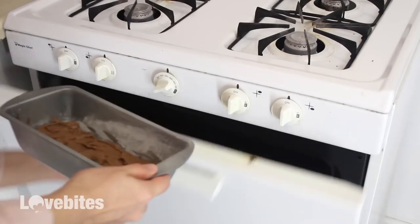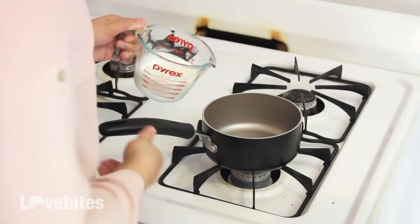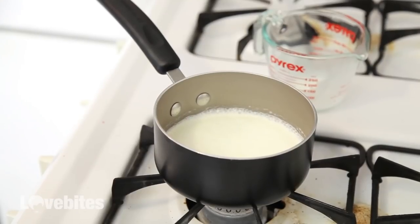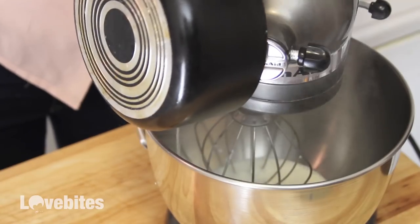While we wait for these to bake, we're going to make our chocolate mousse layer. To your mixing bowl, add some semi-sweet chocolate. Then bring some heavy cream up to a simmer and add it to your mixer. We're going to let that sit for a few minutes so the chocolate has time to melt. While we wait, let's make the raspberry layer.